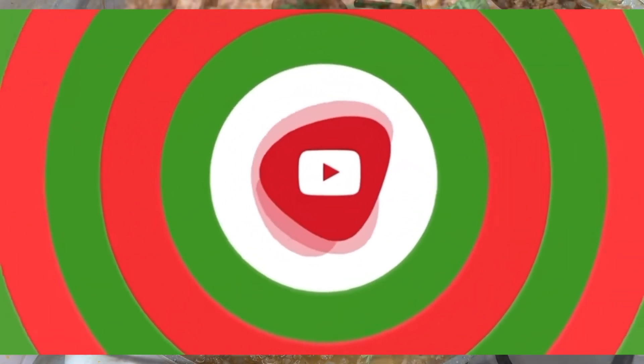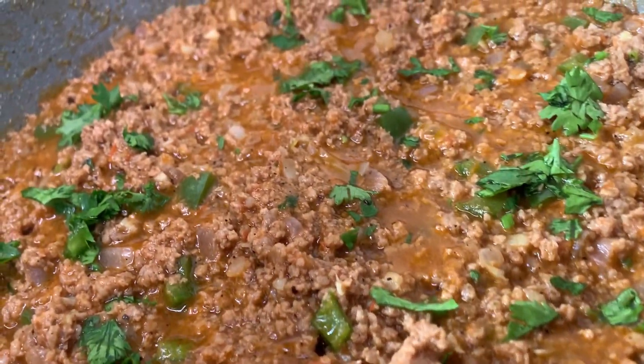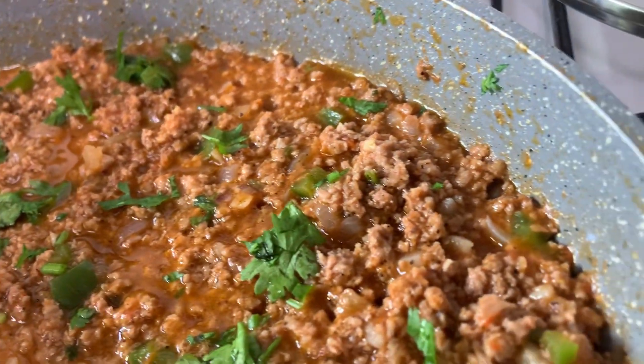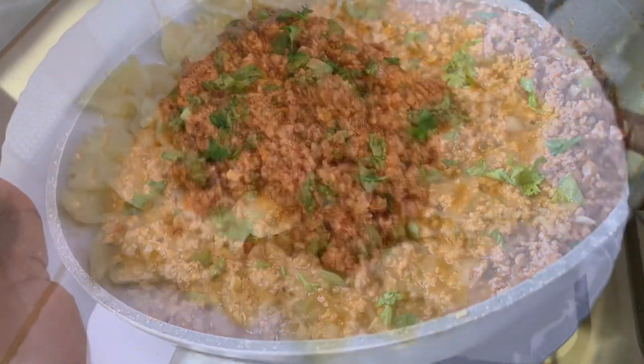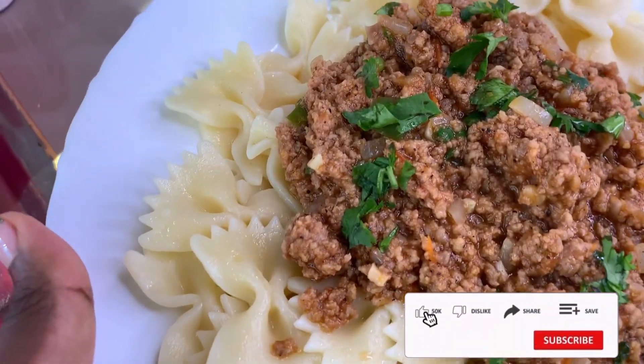Finish with some chopped cilantro — it adds great fragrance and flavor. And our minced beef is done! Look at how gorgeous it looks.